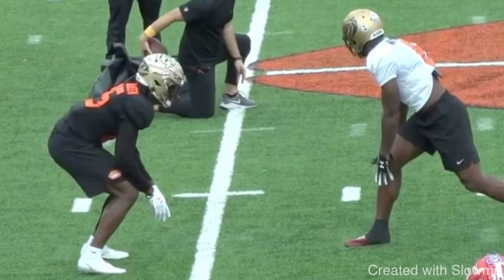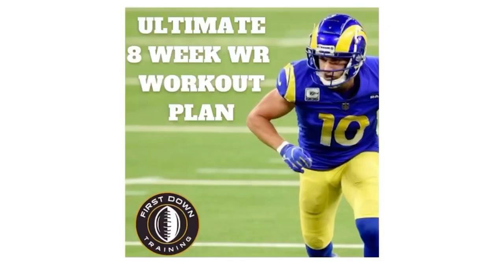Fellas, if you're a wide receiver and you're in the off-season and you're not sure what to do on a day-to-day basis in the gym to improve your speed, explosiveness, and on the field to improve your route running, your press releases, your hands, your balance — check out that very first link in the description below for our ultimate eight-week wide receiver workout plan.